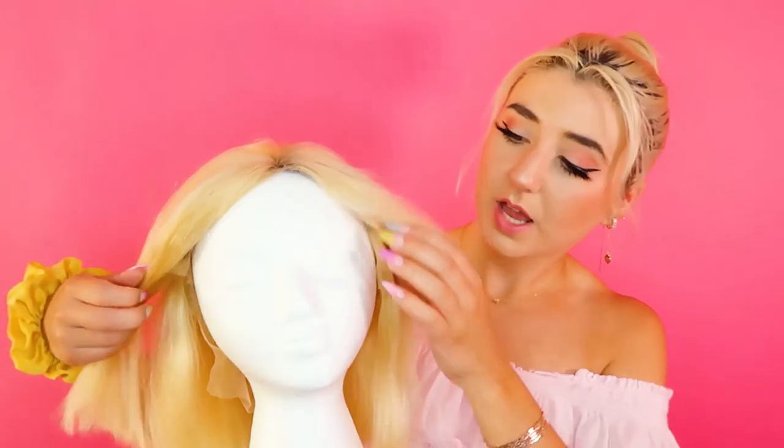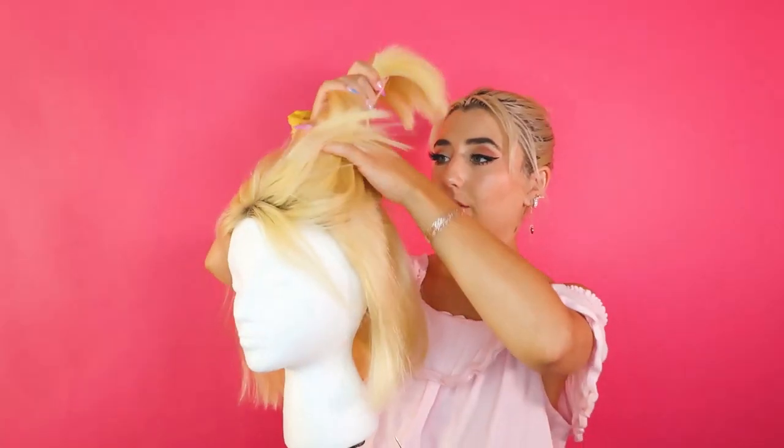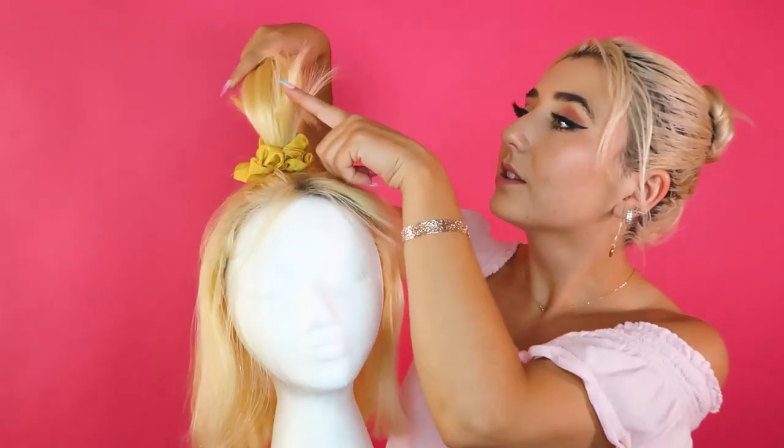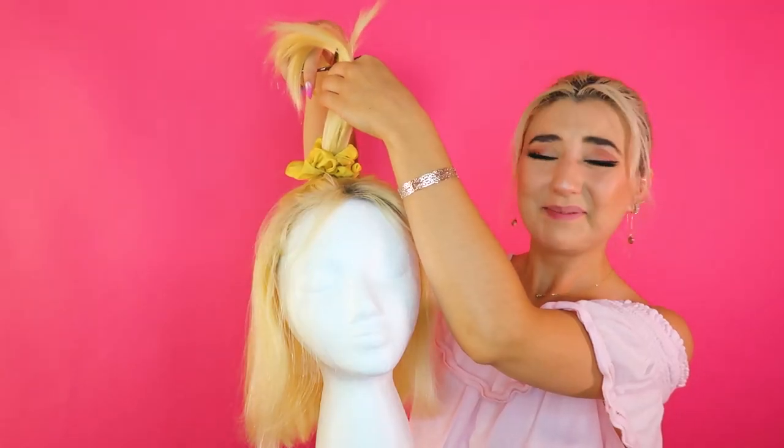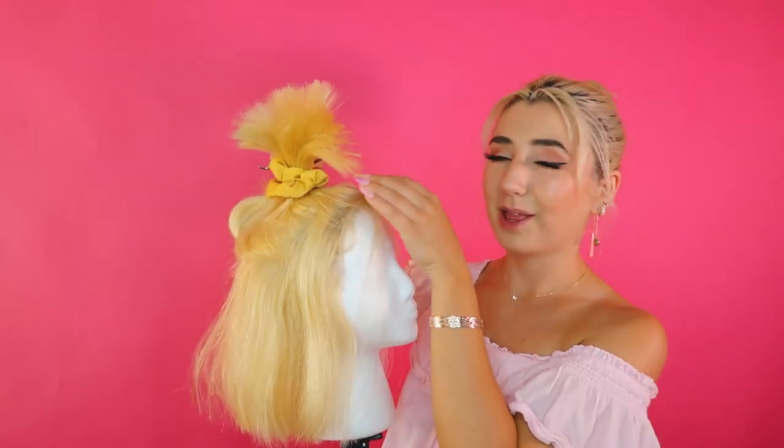I feel like she has even more layers. I have an idea — I need a scrunchie. I've heard of this hair cutting hack where you take the top half of your hair and put it up in a ponytail with all the hair brushed up. This is where I've already cut — we're gonna follow this and then we'll blend it out, we'll see how it looks. I possibly just ruined this whole wig, I'm just gonna say that right now.